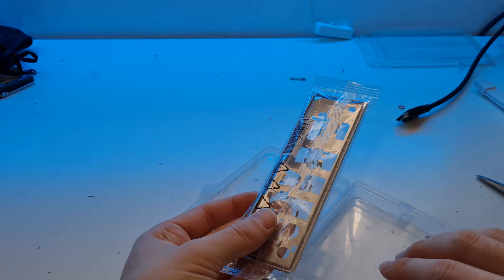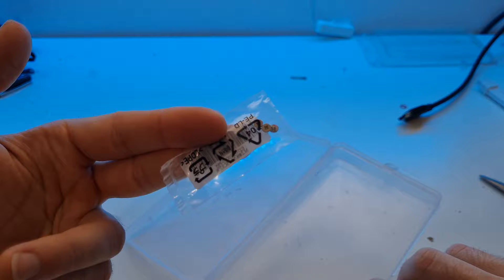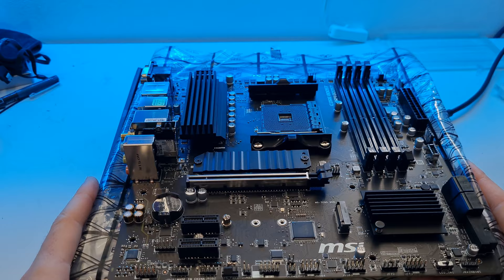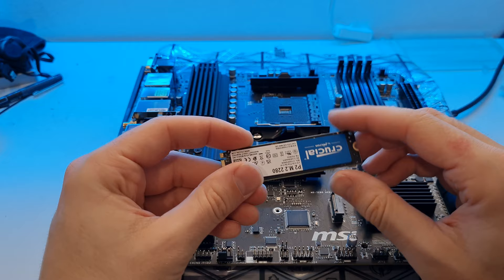Out of the motherboard box I've taken out the IO shield and the M.2 screws because we'll need those to secure the SSD later. I like to lay the anti-static bag down on top of the motherboard box and use this as a platform for the motherboard. The first thing I like to do on any motherboard is install the M.2 SSD, because with a graphics card in place you'd have to remove it to access the lower slot.